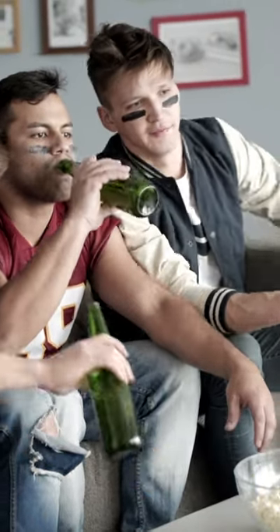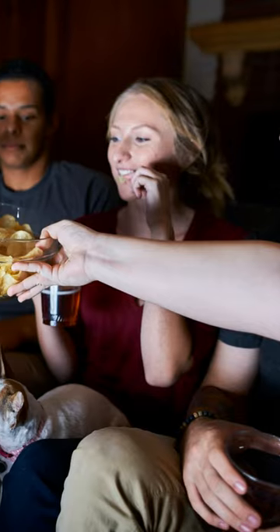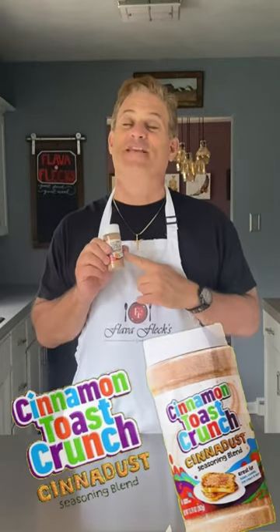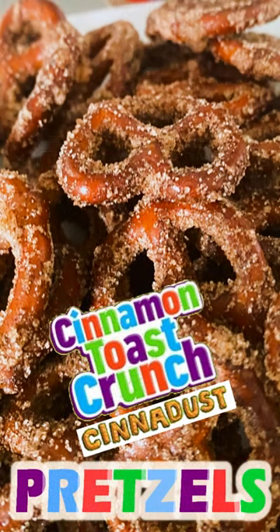You're having a game night, card night, movie night, and you want to make some delicious snack. Grab your Cinnamon Toast Crunch Cinnitas because I'm going to show you how to make some Cinnamon Toast Crunch pretzels. Let's go.